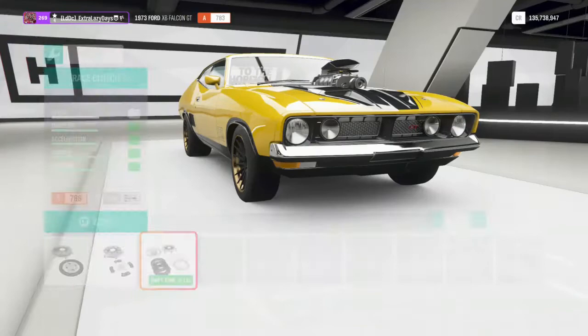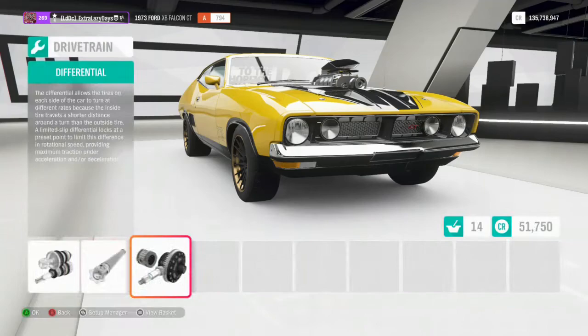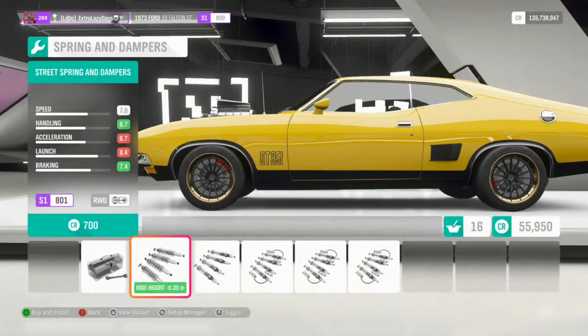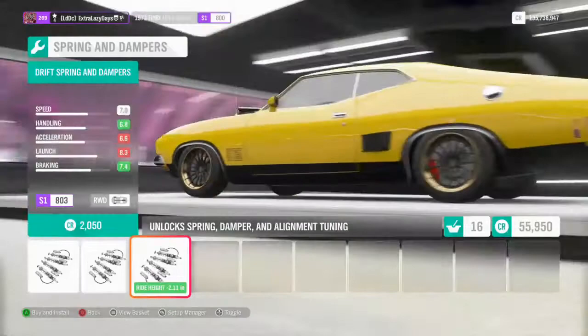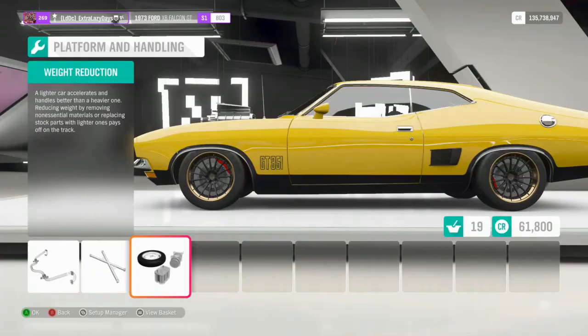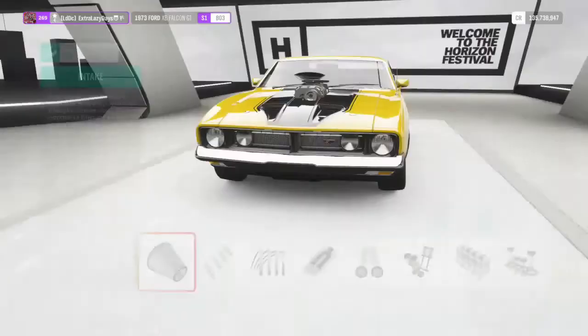We can jump into here and max all this out. Also, don't forget to like, comment, share, subscribe — all that awesome stuff, much appreciated. We're definitely going to need a diff that locks, we're also going to need a brake upgrade, and we're going to need drift suspension as well — that just brings out the character of the car. We can max out the sway bars in the front and the rear. I don't want to cage it, we'll come back and do that last.